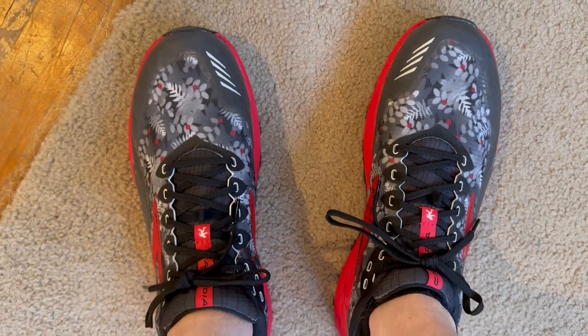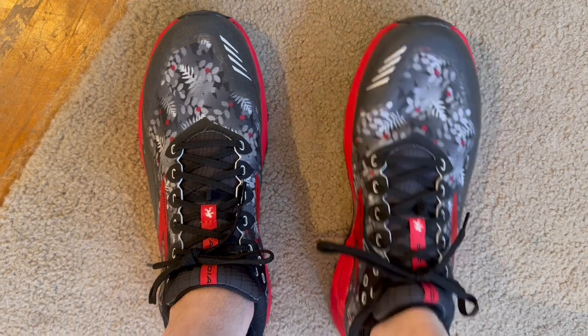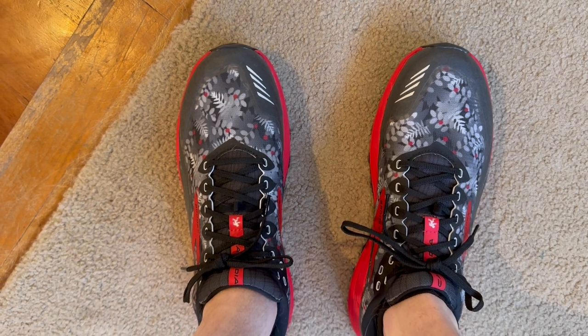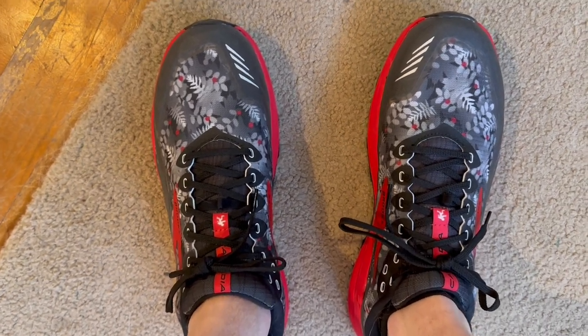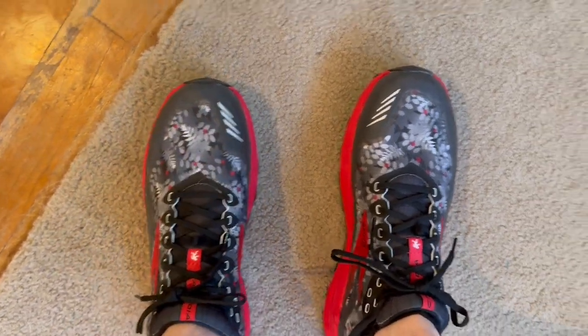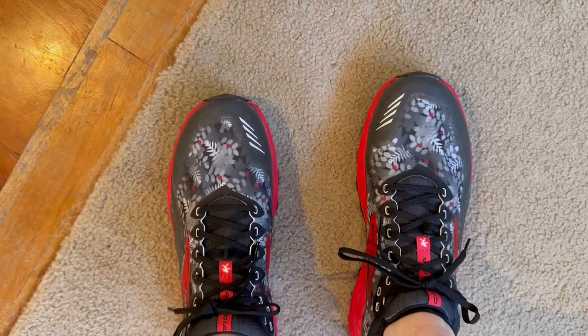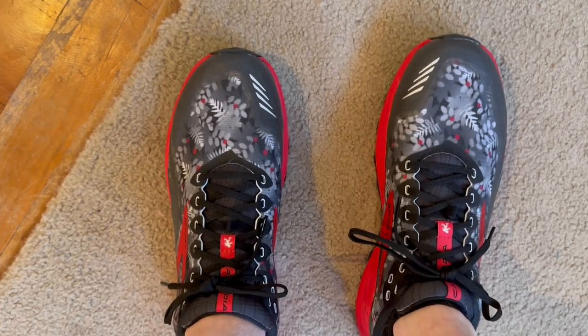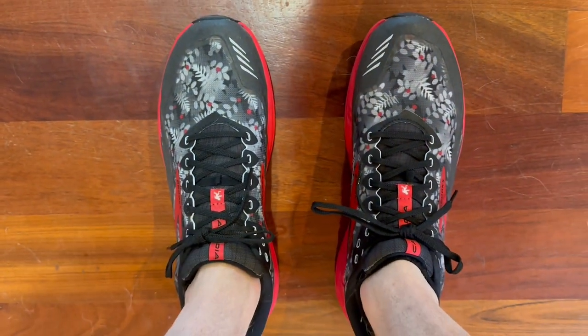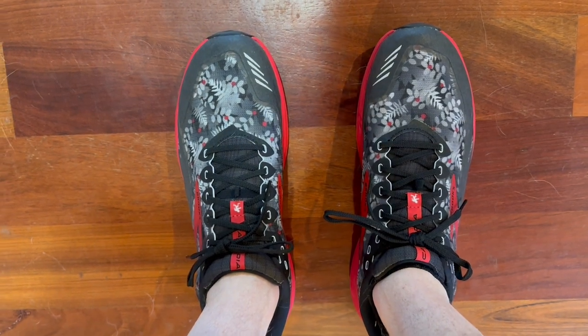Here are the shoes on my feet, and thankfully they fit. That's always a mystery when you're ordering something online and you don't know exactly what size, but I have had other Brooks running shoes in the past and so I just ordered that same size. Luckily they fit perfectly. I like these so far — they're really comfortable, got some good cushion, but they feel solid. I'm anxious to take them on my first hike on the trails and see how they do.